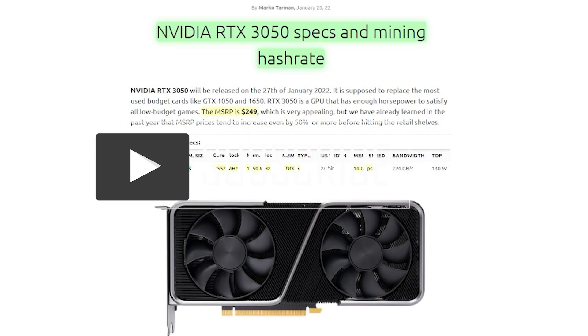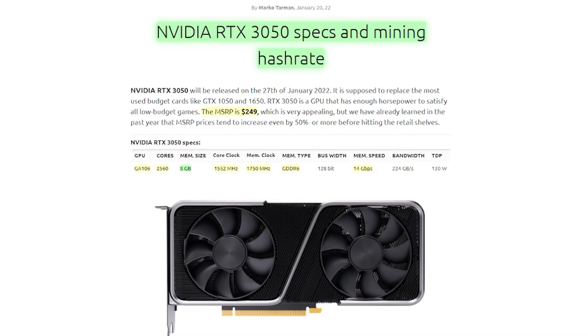Hey everyone, welcome back to the Hashrafter YouTube channel. Hope you guys are doing great. I was just doing some reading this morning on the new Nvidia RTX 3050 that'll be coming out here very soon, and I was doing a few calculations and just wanted to share those with you and give you some of my thoughts on whether I'm going to be trying to purchase this card or not.